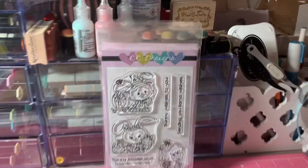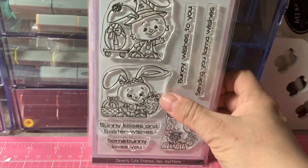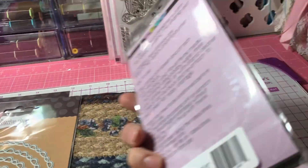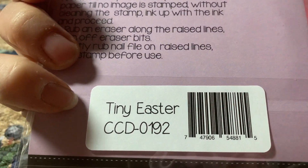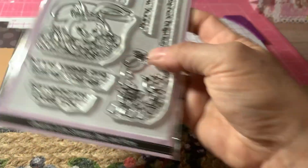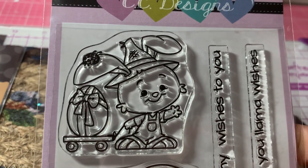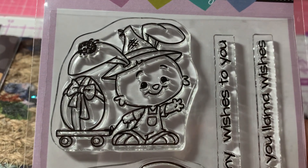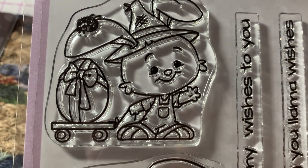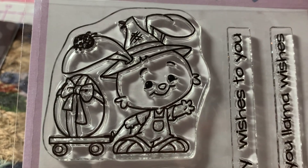And then I bought some stamps from CC Designs. The first one I bought were these darling Easter ones. This is called Tiny Easter, CCD0192. So they're just the cutest little guys. This is a cute little rabbit with his egg on a little kind of skateboard type thing. Look at him — he's so cute, such a cute face.